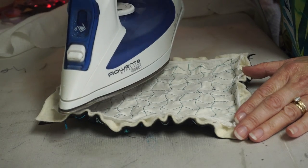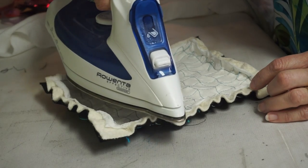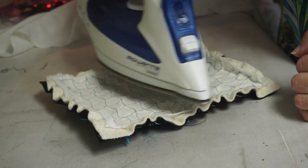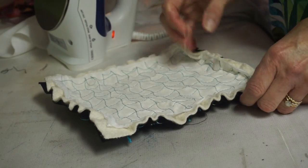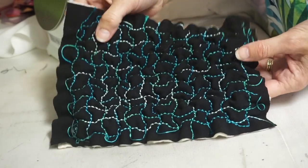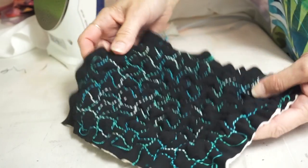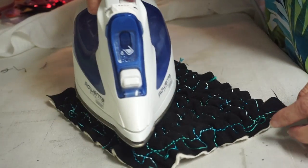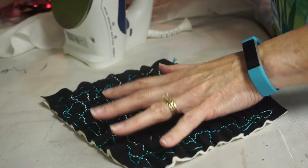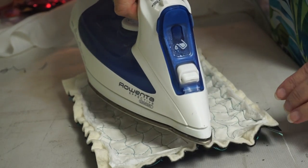Now it's stopped drawing up, so let's take a look. Look what I have — this beautiful, bubbly-looking texture fabric. It's very unusual. I'm going to steam the other side a little bit so I can get both sides for sure.